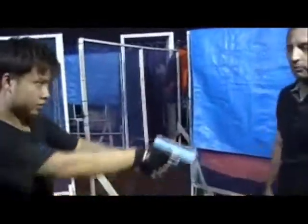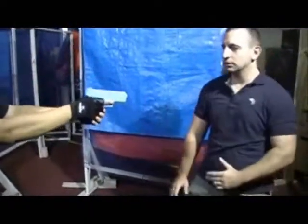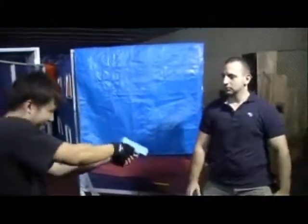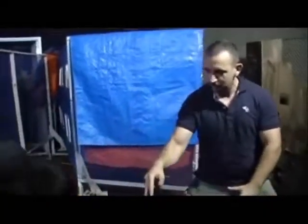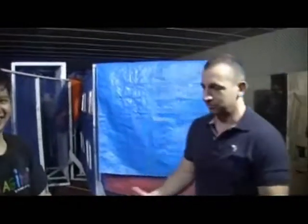Let me show you this one — I learned it from a Chinese master. Okay, shoot! Look at that, I'm making the gun go down, I'm controlling it. Actually I'm not afraid — I have a protection tattoo. Shoot me.